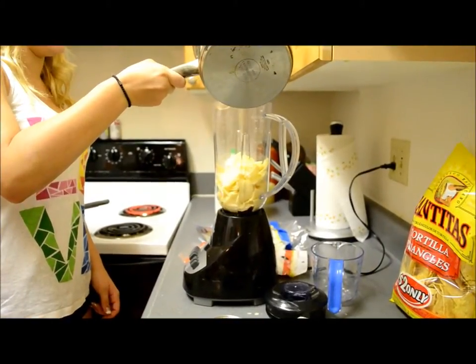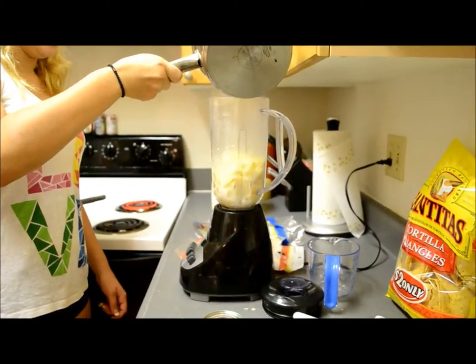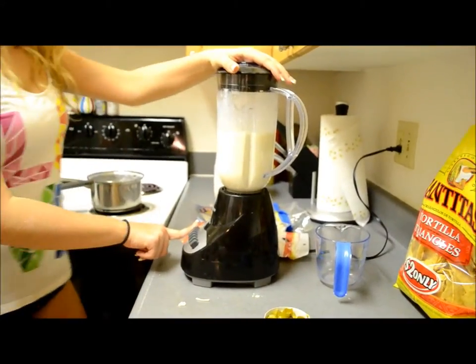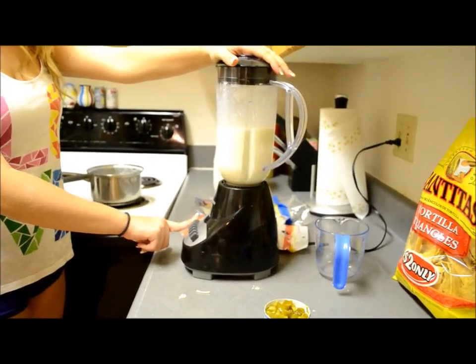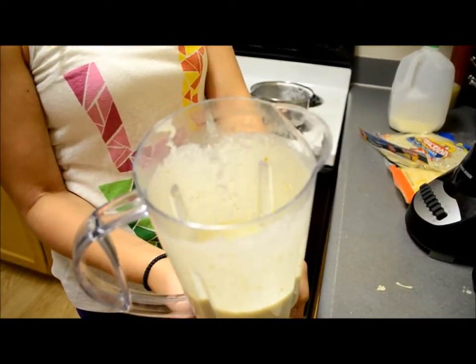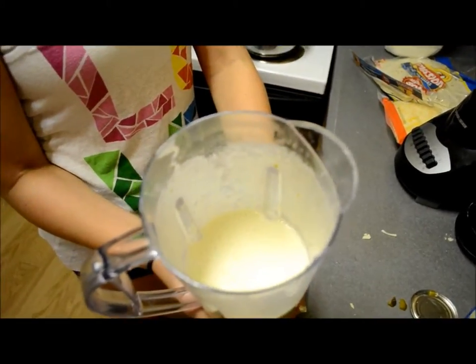Put the queso in the refrigerator. And eat the half of the milk, the half of the jalapeños, and the mixture of queso.